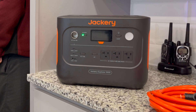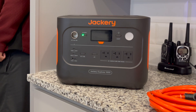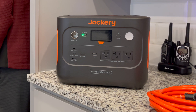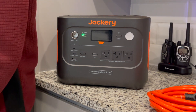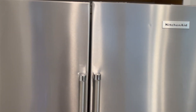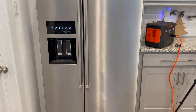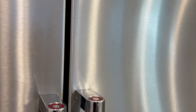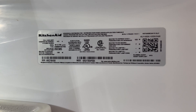A few days ago, we picked up this Jackery Explorer 1000 V2 at an incredible Black Friday deal on Amazon — it was going for just $350. We wanted to run a test to see how long it could power our full-size KitchenAid refrigerator, a 24.8 cubic feet side-by-side that we picked up about a year ago at Lowe's.